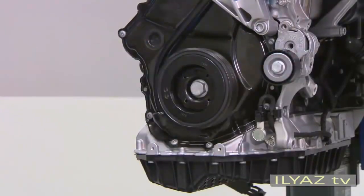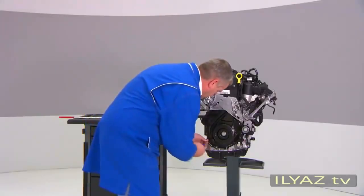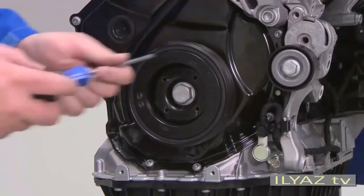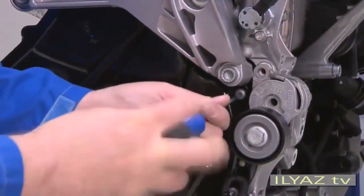Next, remove the two securing bolts from the timing chain cover. These bolts must not be used again when reinstalling the vibration damper. They have to be replaced.